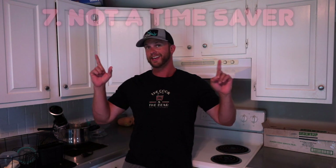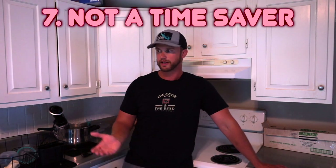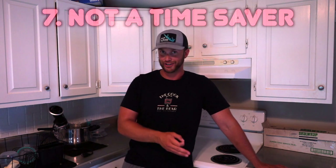For those waiting for the disadvantages of sous vide cooking, I did come up with one: it is not a time saver. You can obviously grill a steak in 10 minutes, whereas it takes 45 minutes to cook a steak in a sous vide machine. But the food is better, and to be honest, 45 minutes really isn't that much time.